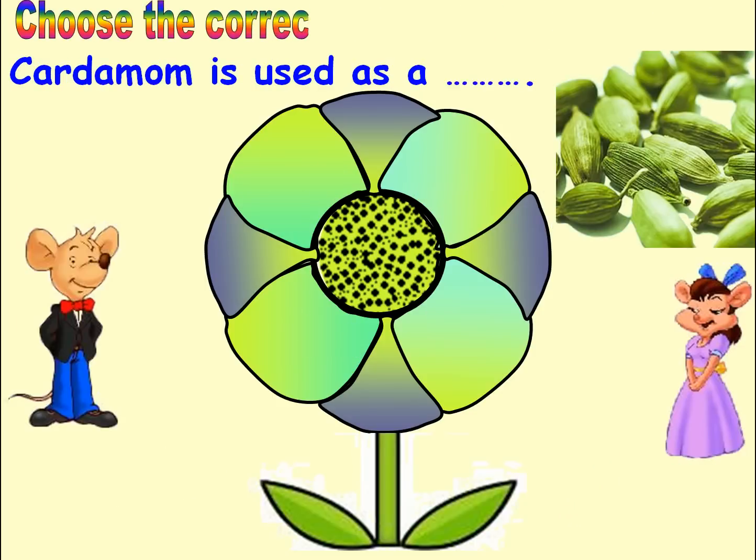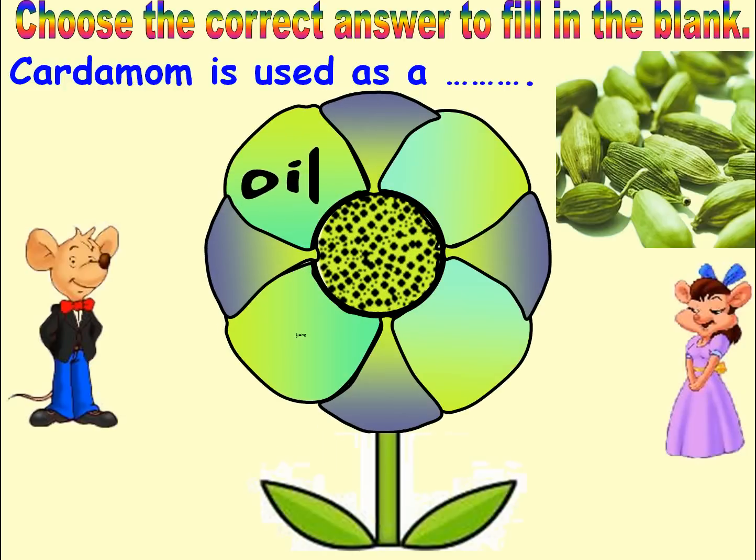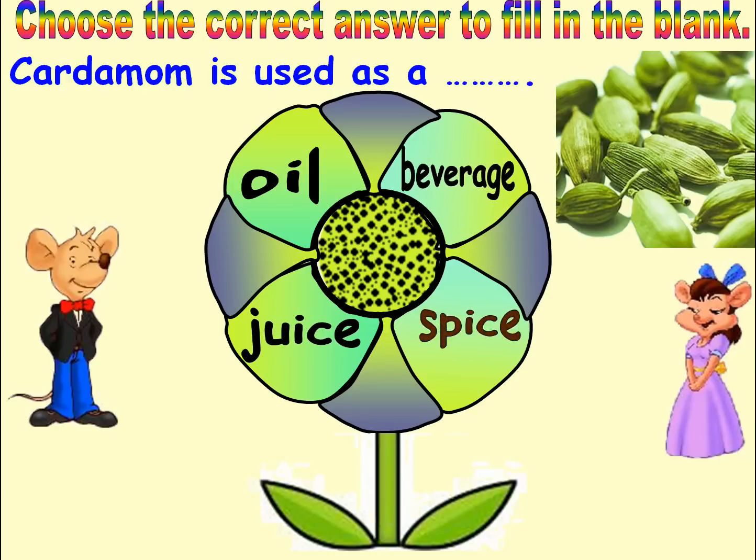Choose the correct answer to fill in the blank. Options: Oil, Juice, Spice, Beverage. Answer: Spice. Good job. Next.